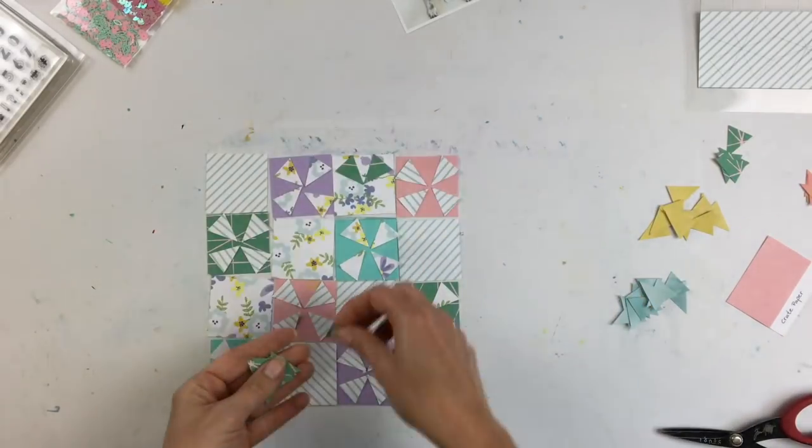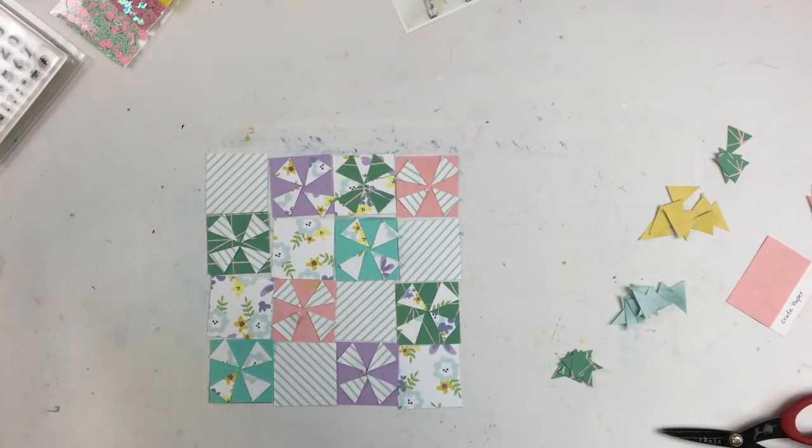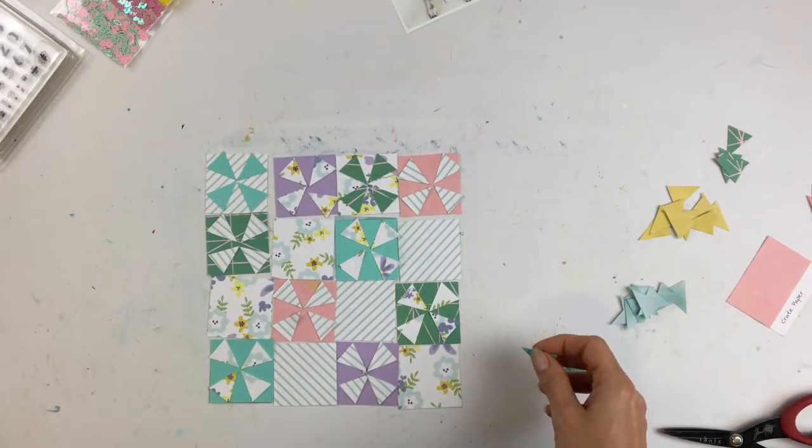I actually designed this in Silhouette Studio and cut out the triangles to fit in a two-by-two square. I just drew some triangle shapes in Silhouette, drew a two-by-two square, had the triangles fit, and then cut them out with a whole bunch of different patterned papers.